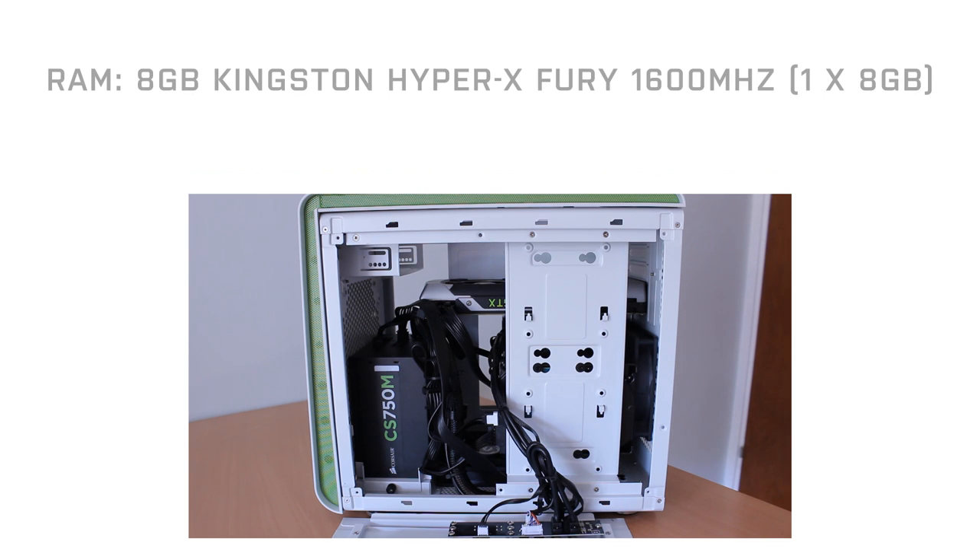It performs really well. Running alongside that, we have eight gigabytes of Kingston HyperX Fury 1600MHz RAM — that's one stick, eight gigabytes. I didn't want to go overkill with the RAM; eight gigabytes is more than enough for any games you're going to play right now, plus that's probably about right for rendering videos, which I do use this PC for from time to time.